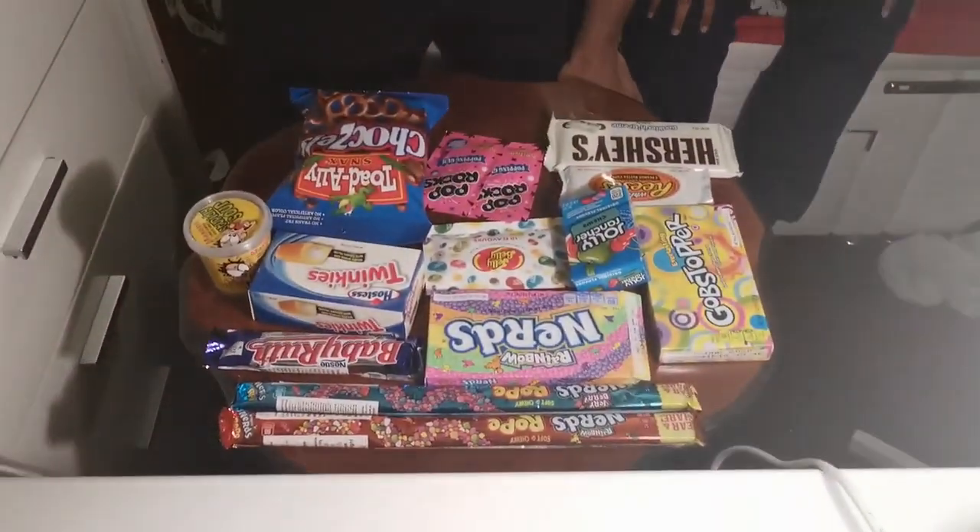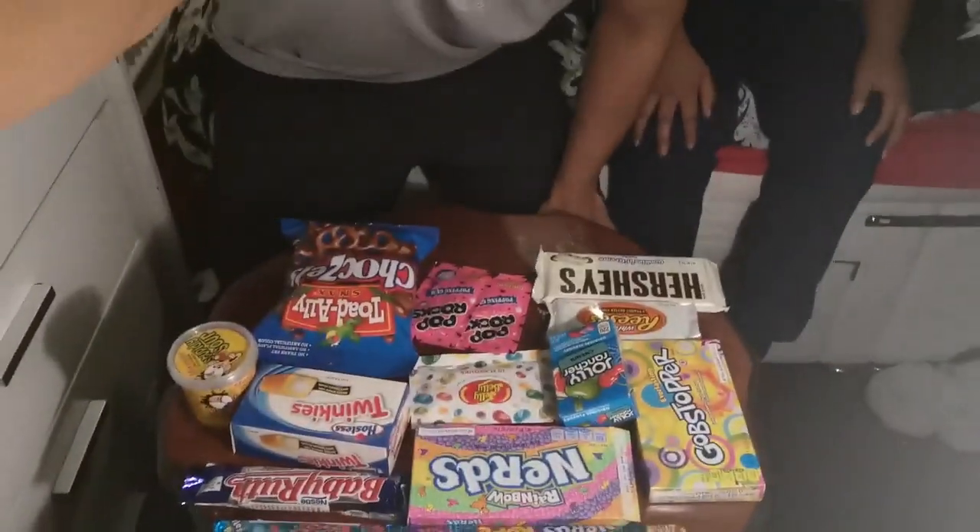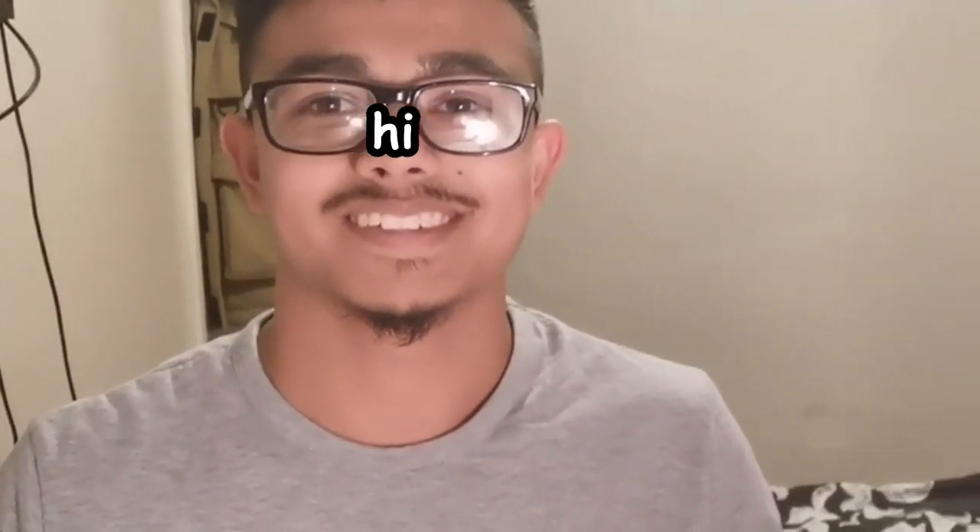What is going on guys? We've got a bunch of American candies again — you would have seen them — and we're gonna get right back to the video.